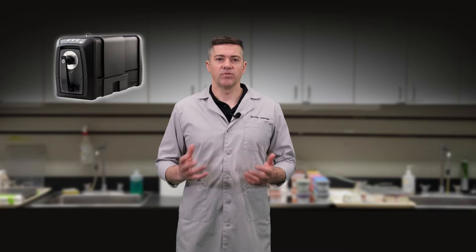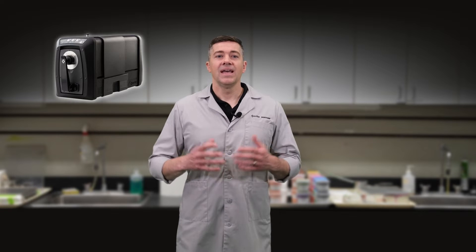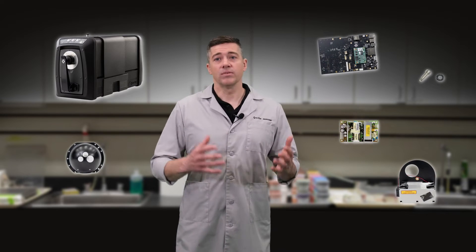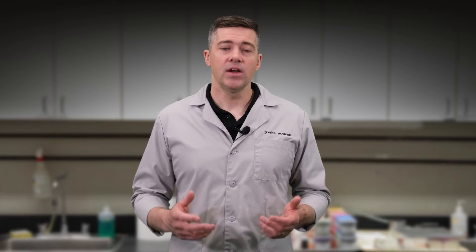When your instrument is first assembled, a factory initialization is performed. This is the foundation of your instrument's performance. Each initialization process is tailored to that specific instrument. Every component of the instrument is characterized, from sensors and optics to the fully assembled product. To teach the components and assembled unit what color is, your instrument is characterized with several parameters including white, black, color calibration, UV, repeatability, and drift to ensure alignment with our Centroid — all traceable back to NIST.